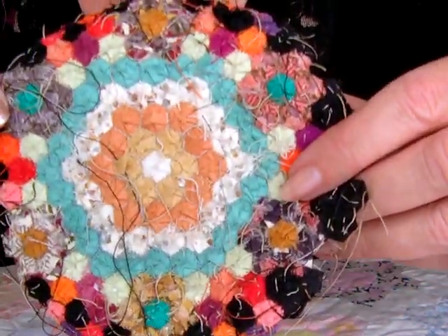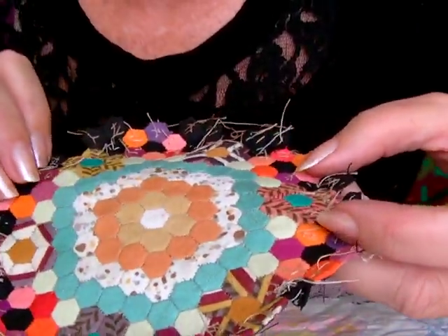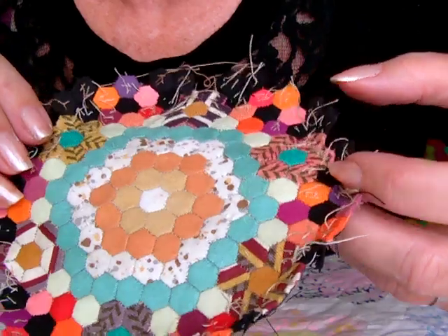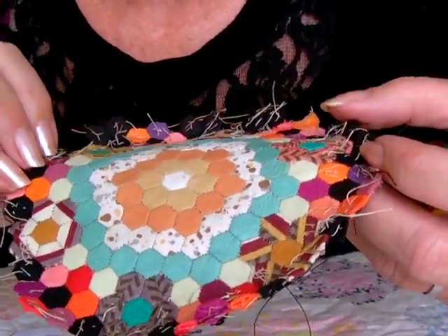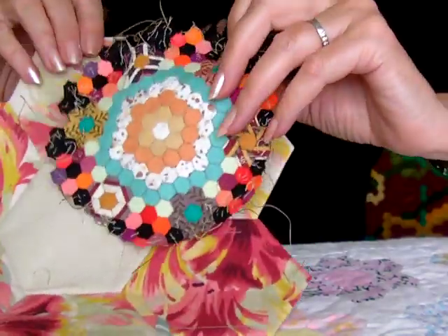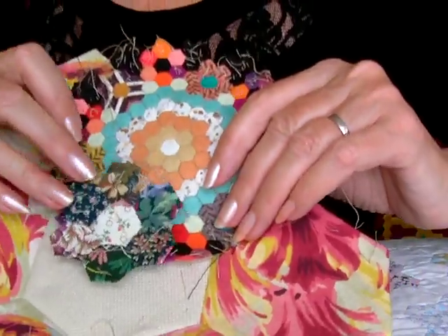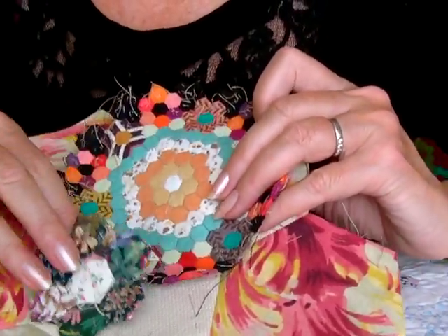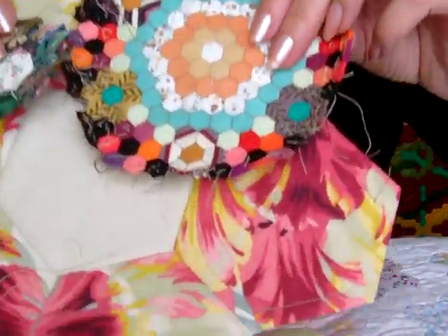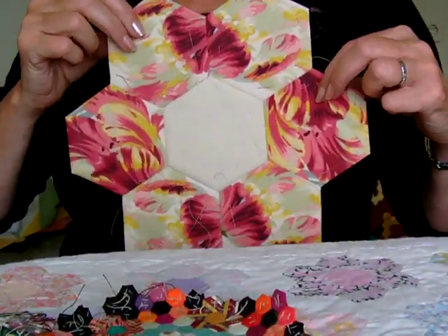I'll show you on the back — lots and lots of little stitches. These hexagons are probably my favourite, I have to say, because I love the exquisite work they produce. Anyway, I just thought I'd give you an idea of all the different sizes — so much choice. It might just help you decide what would suit you most.